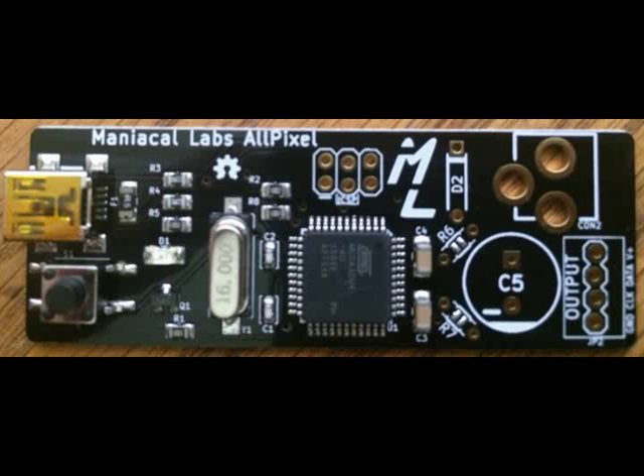One last note: you may need some soldering skills to get this board up and running. Also make sure that the ground on the board is tied to the ground on the power supply. And that should be it — that's the All Pixel board with Light Show Pi.